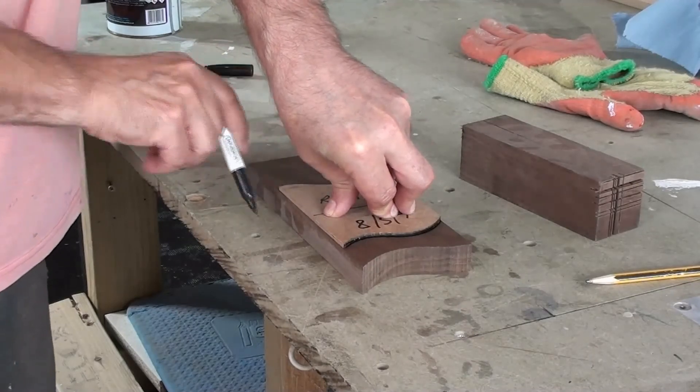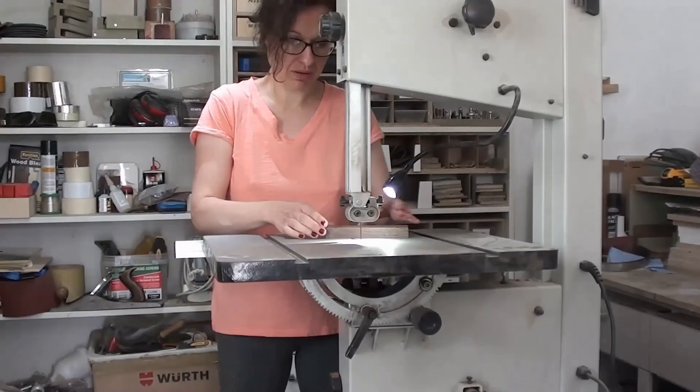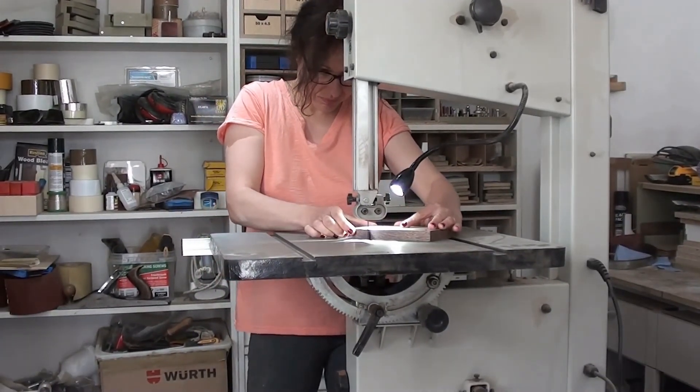Using the template, I mark out the required shapes. Once Kevin has marked the shapes, I cut them out.